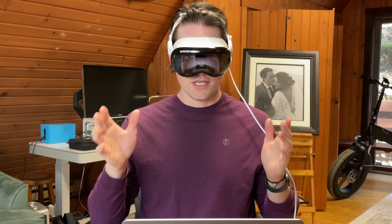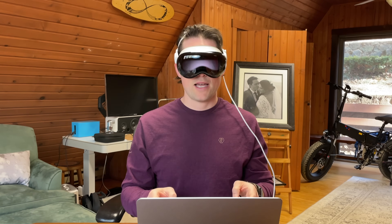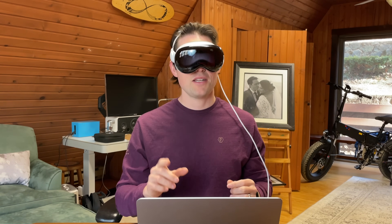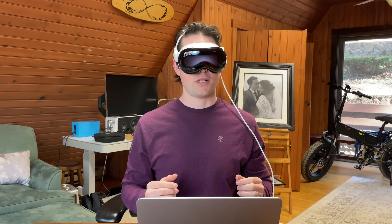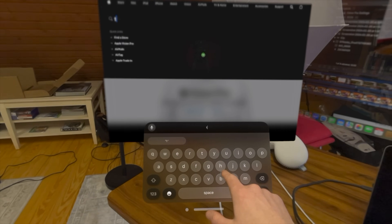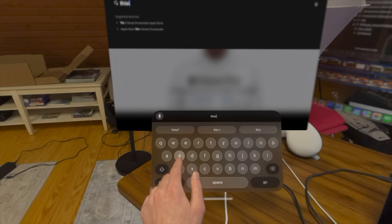Now let's talk about the keyboard and mouse situation. As long as your keyboard and mouse work with your Mac, they will work with the Mac virtual display, but that does not mean they will work with Vision Pro apps outside of your virtual display. At this time, only Bluetooth keyboards and Apple trackpads will work with apps outside of your virtual display. Otherwise, if you're using apps, you'll have to use the virtual keyboard, which involves pecking with your fingers.